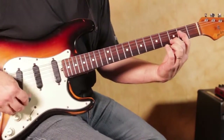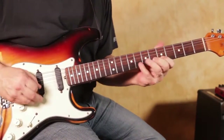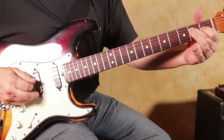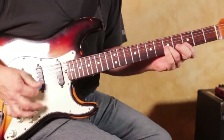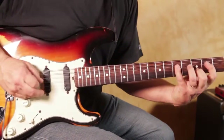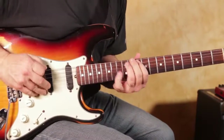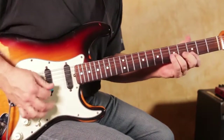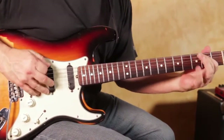Why don't you just jam an E a little bit and then work it in? All right, why don't you still jam in E and work it out?